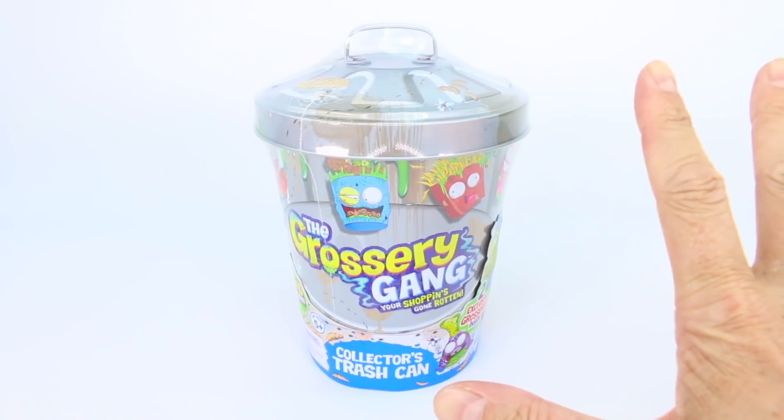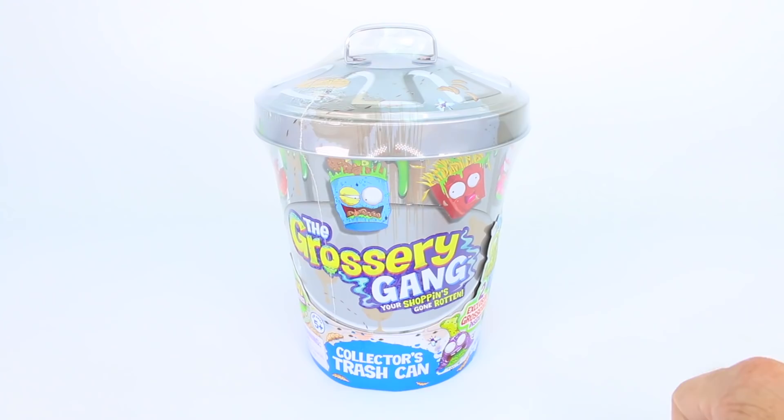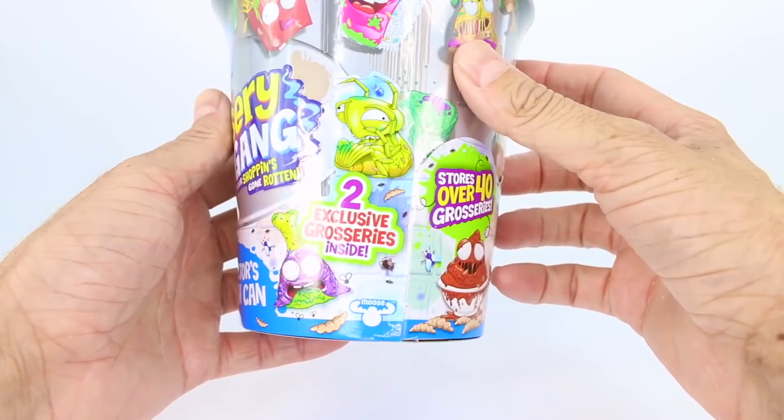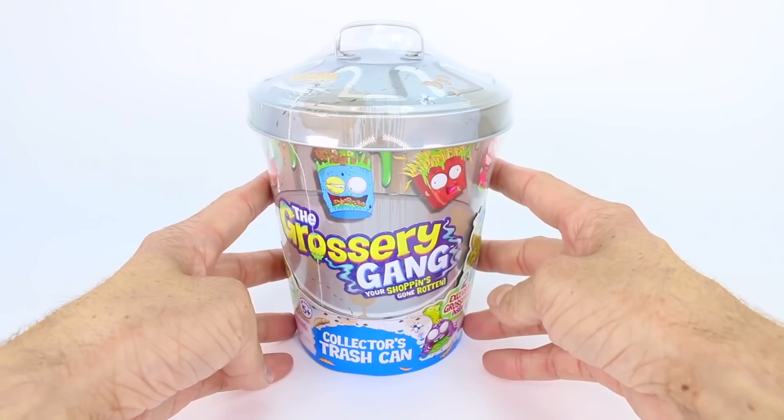Welcome back to another Moose Toys Grocery Gang unboxing. Today we have this amazing, awesome, gross collector's trash can. And something really awesome about this trash can is that you get two exclusive groceries inside. This is also by Moose Toys, and Moose Toys is also the creators of Shopkins.